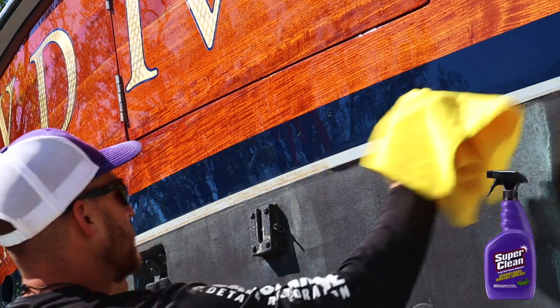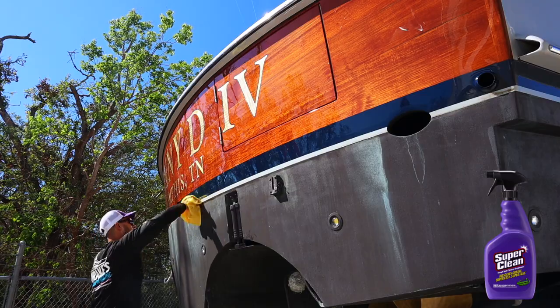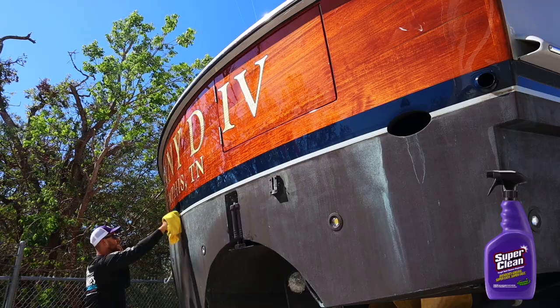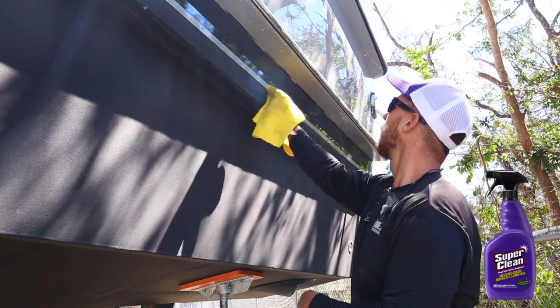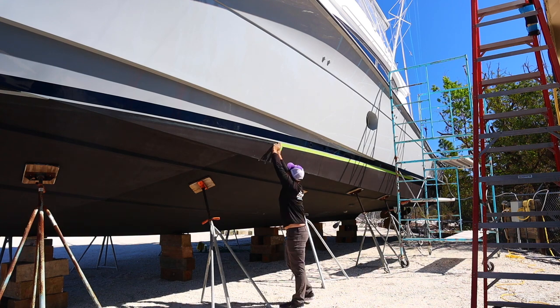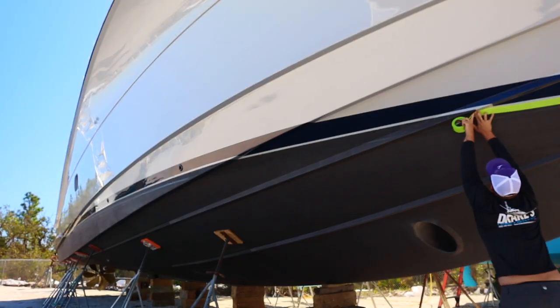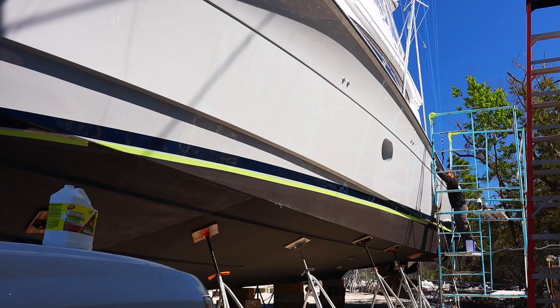Next we're going to hop to the scum line — there's a little scum line in the very back area. I'm using Super Clean to get that scum line out. Don't use any acids, hull cleaners, or anything like that because if it gets on the bottom paint, it will turn it green — it's going to erode the copper inside the bottom paint. Next we're going to tape off our bottom paint so we don't get any wax in it. It's best to prep the boat properly versus getting wax all in your bottom paint and then having to scrub it. It takes just a few minutes to tape it up.